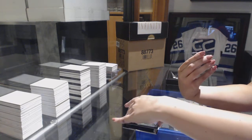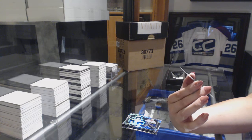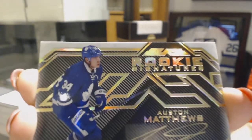We've got number 1 of 10 Gold Rookie Signatures, Austin Matthews.